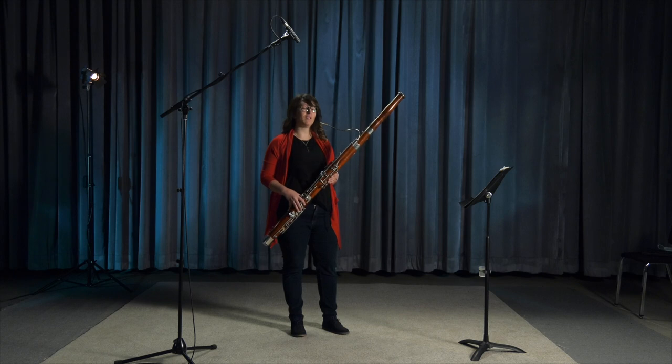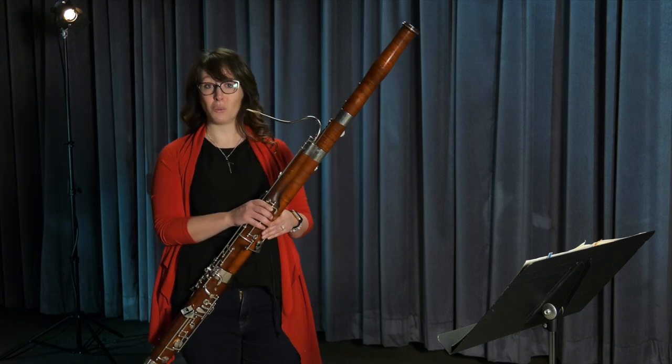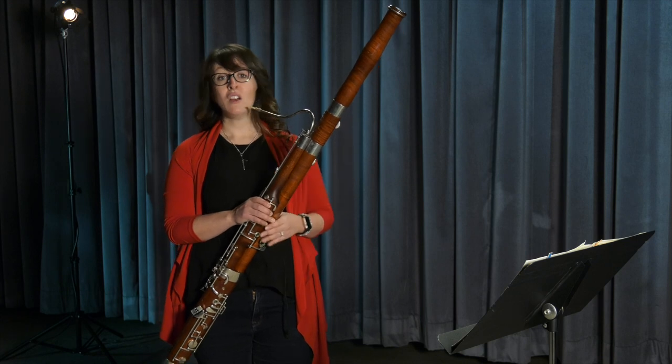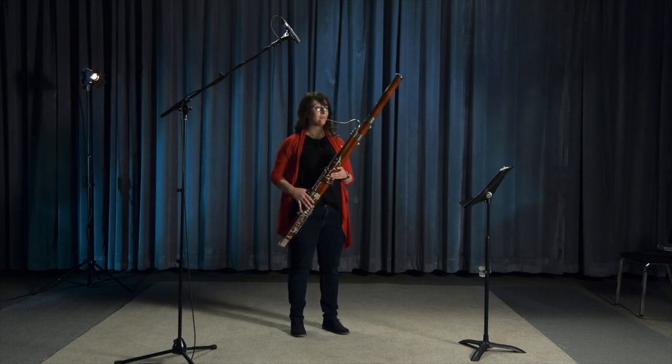When I'm trying to play a beautiful melody, sometimes I add something called vibrato. On a string instrument, you can see this when the string player moves their hand a little bit. For me to create vibrato, I use my diaphragm — so it comes from way down here in my muscles. It sounds like this.